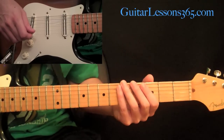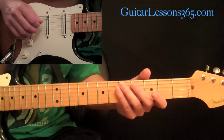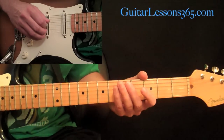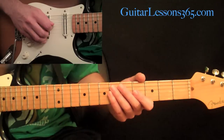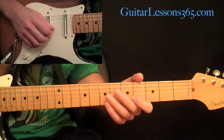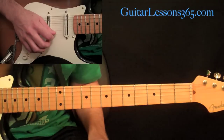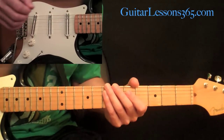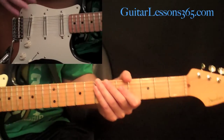What he does is tune every string down a whole step. So the low E string becomes a D, the A string tunes to G, the D string to C, the G string to F, the B string to A, and the high E string to D. So everything is just tuned down a whole step. Grab your tuners and make sure you get everything in tune, because that flat, really tuned-down sound is essential to this song.